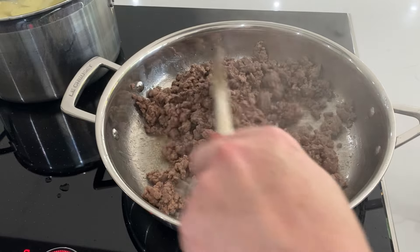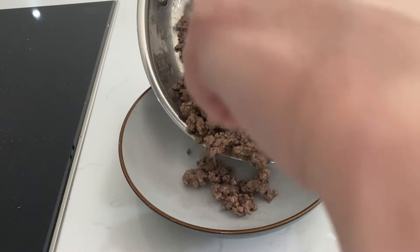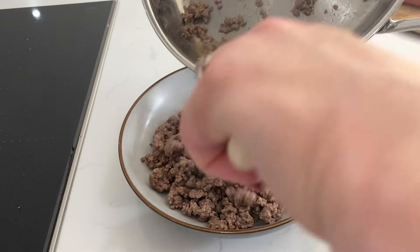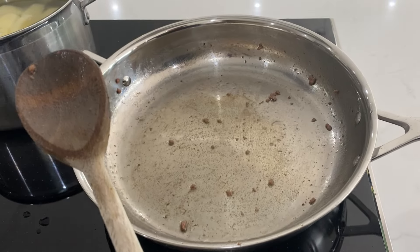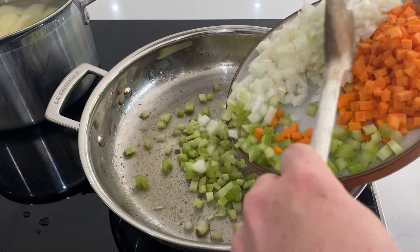We don't want to cook it all the way through completely. Once it's pretty much cooked, just slightly under, we can remove it from the pan because it's going to go in the oven later and continue to cook. Remove that almost-cooked beef from your pan. If there's excess oil, pour it into a little cup and keep it to one side — just leave yourself about a tablespoon to a tablespoon and a half of fat in the pan.